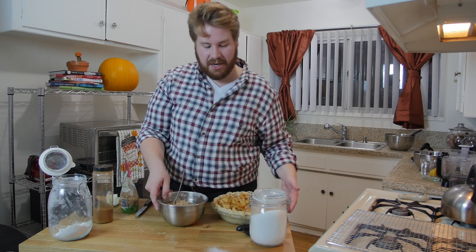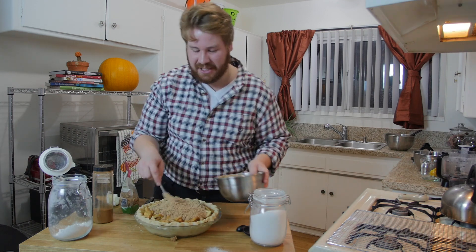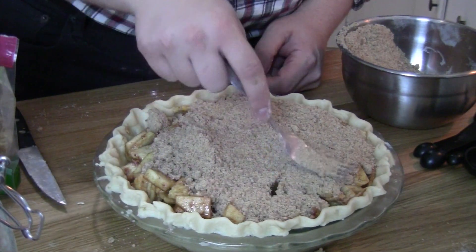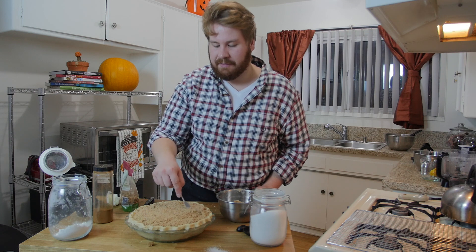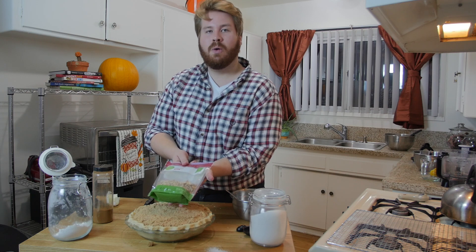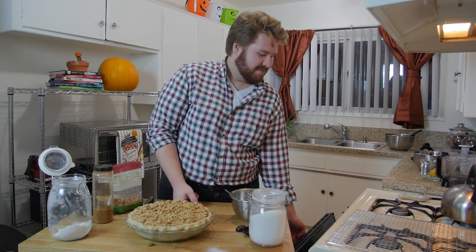Now that the crumb topping is done, dump it on top of the pie and spread it around to make sure it covers everything. The last final thing for the top is walnuts. Turn the oven to 425 degrees Fahrenheit — 425 degrees Fahrenheit — and hopefully the oven will actually work this time.